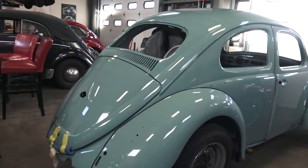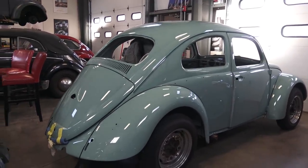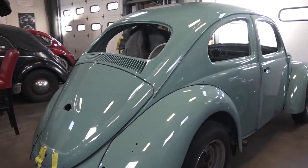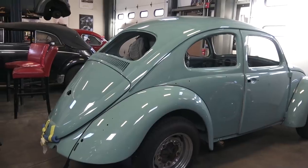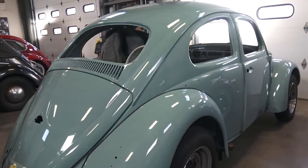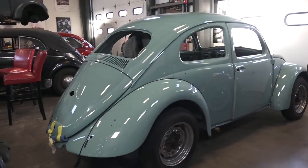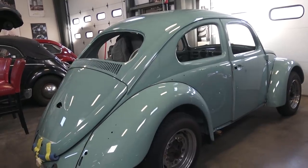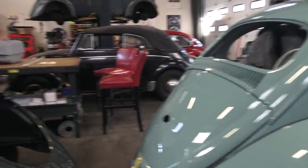Over here is a 1962 turquoise beetle. This car came out of California — I believe this is the original owner — and they shipped it from California to me to have it restored. We put a beautiful paint job on it, went down to bare metal, and we'll be jumping on this car most likely in early 2019. Turquoise is a very common color; this is probably the second or third turquoise car through our shop. This is going back bone stock — bone stock interior, everything with the original color combination from back then.